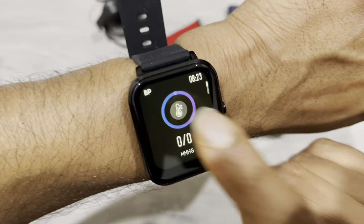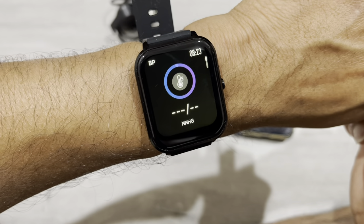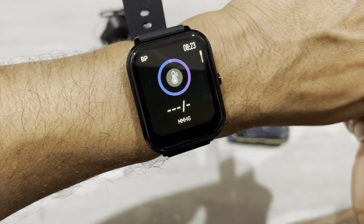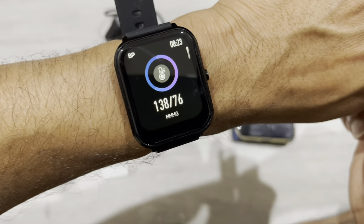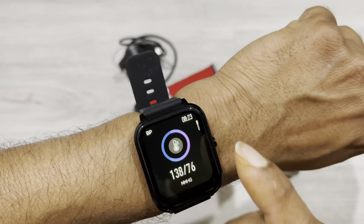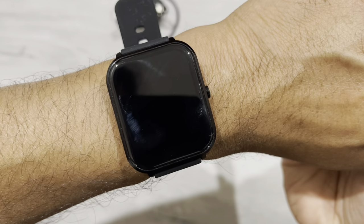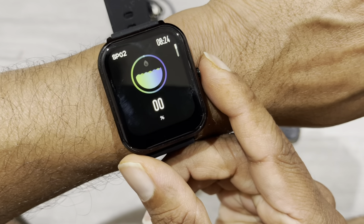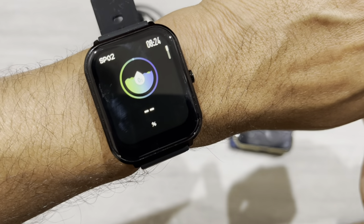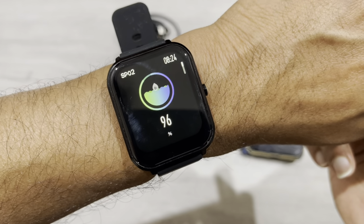This is blood pressure — it's now measuring. The result looks accurate because I tested today and it was about 137, which is almost the same. There's also an oximeter. You need to tap that to start measuring. It's showing 96%, which should be fine.